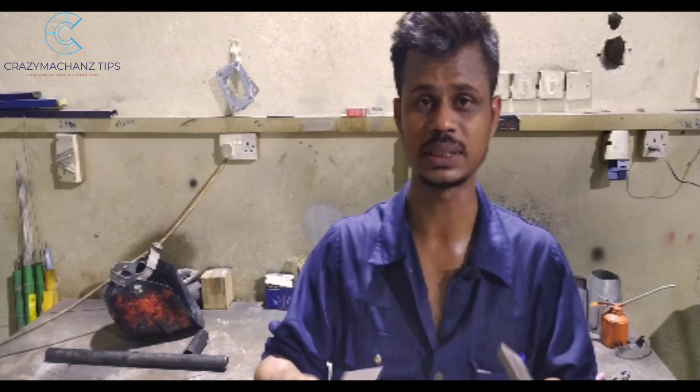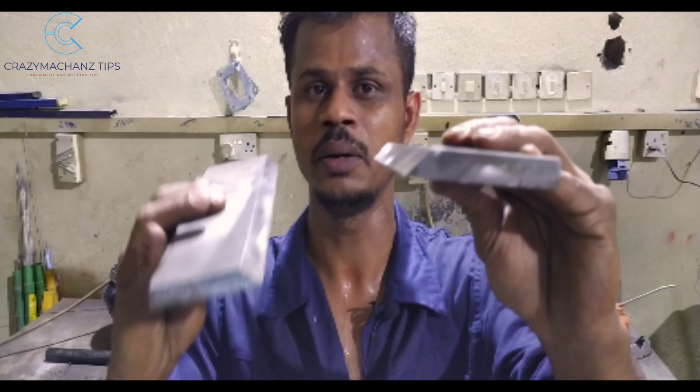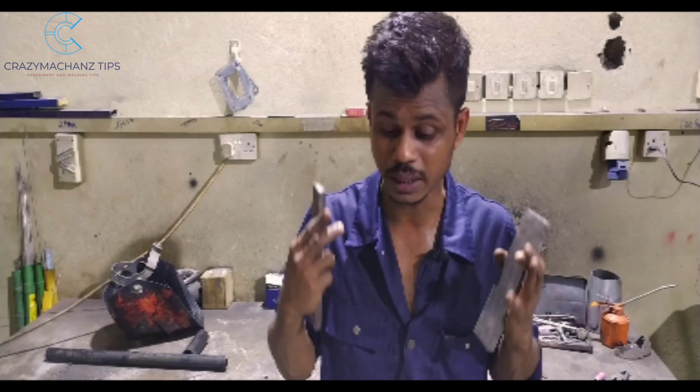What I want to do is TIG Route 3G. In the 3G position, we want to do the route welding.